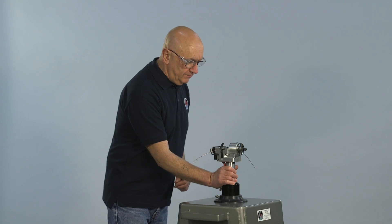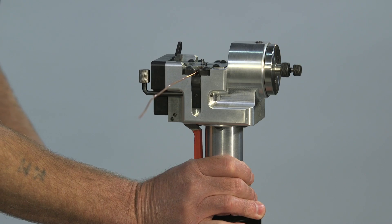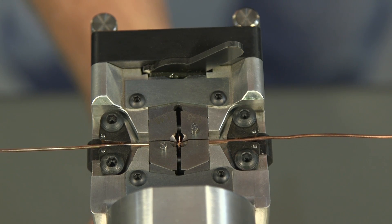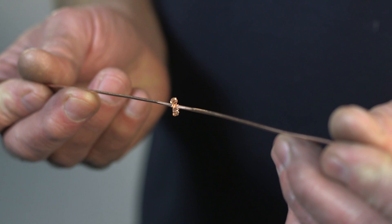To operate the machine, the lever is pressed 4 or 5 times. The weld takes just a few seconds to complete and is reliable, permanent, and stronger than the parent material.